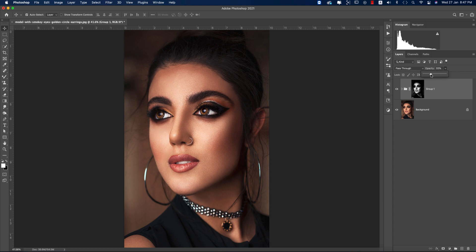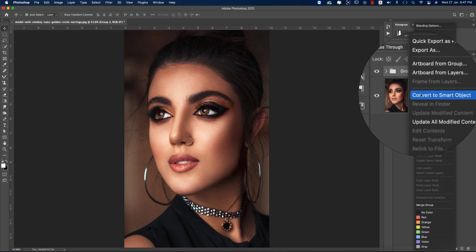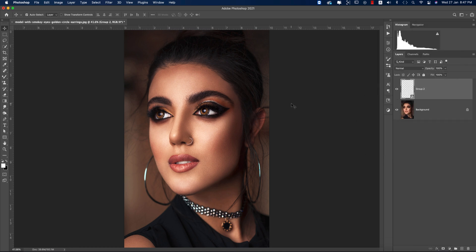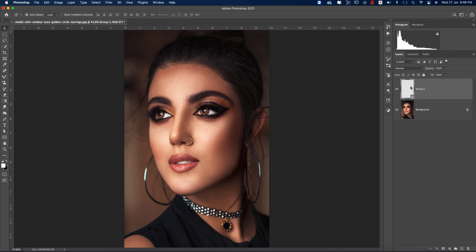You can adjust the opacity if you don't need too much. Compare before and after. Now press Ctrl or Command+J again, select these two layers, group them, and convert to Smart Object — because in the future we may need to adjust lights and everything, and this will allow us to do that.